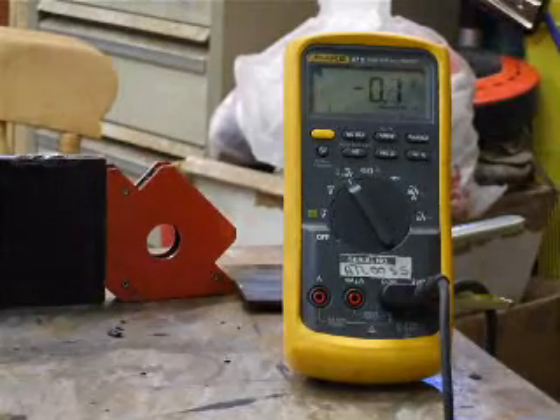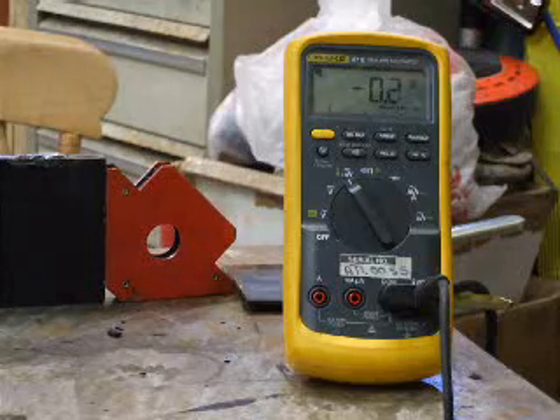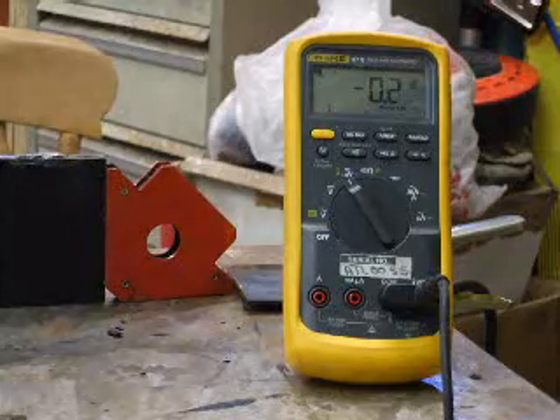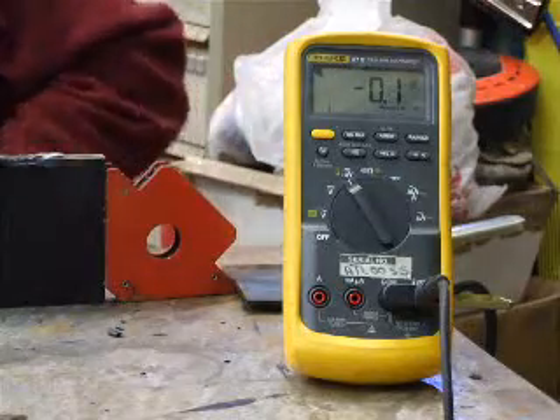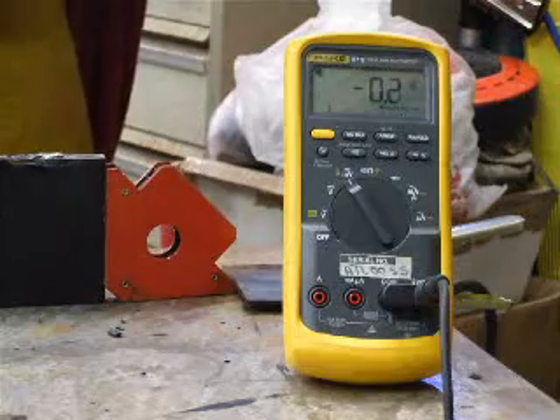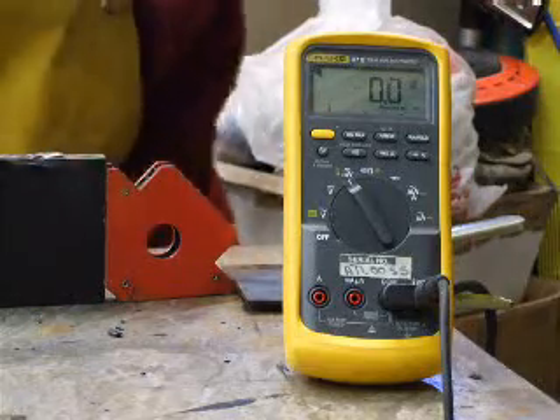I've just switched the meter over to look at the current clamp, so I've zoomed in on the meter. I'm just going to do a quick check to see what current is flowing — that should read amps when I start welding. Putting the helmet on and starting the welder.